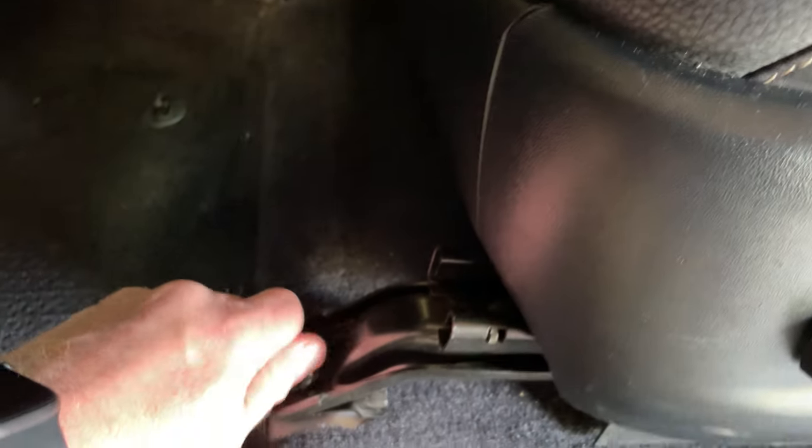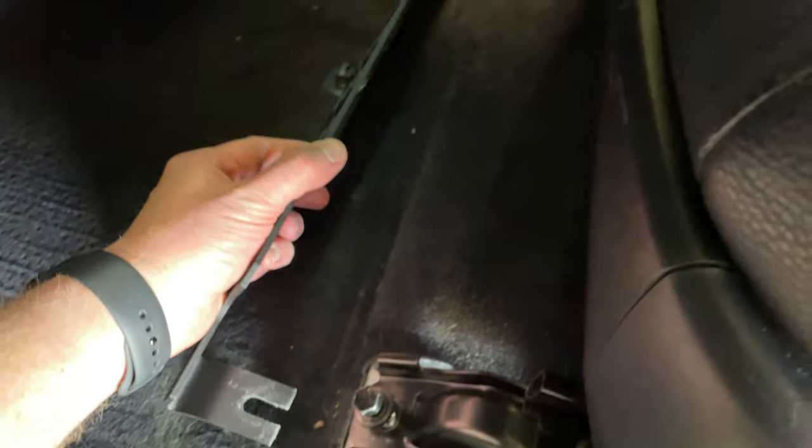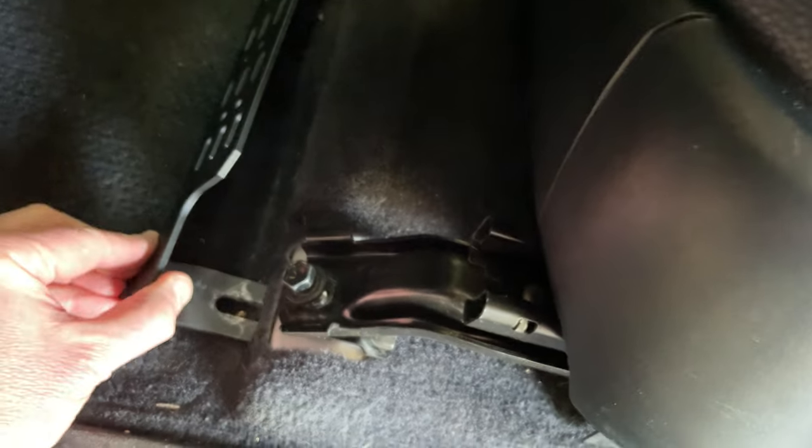You just need to loosen up these bolts with a socket wrench. I've already loosened these up. Then you take your MOLLE panel and insert it underneath the bracket for the chair.